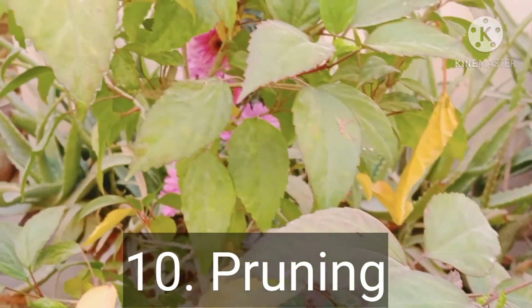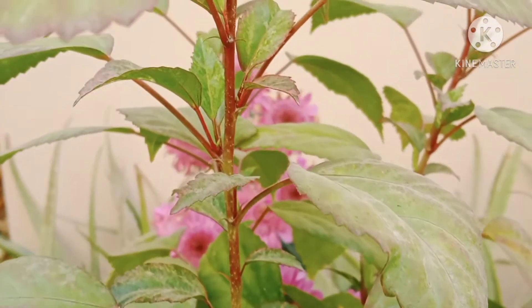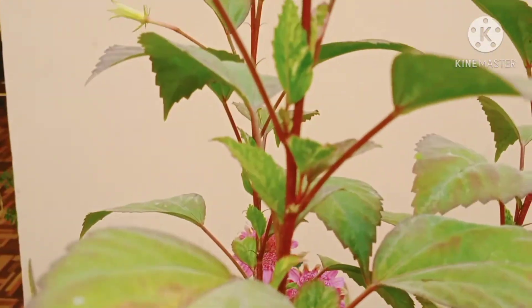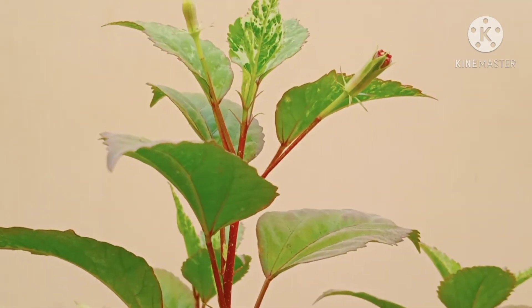To boost flower bearing, remove wilted flowers regularly — this is called deadheading. Once the blossom gets dried, prune one-third of the brown growth so that overall growth will be maximized. Pruning should be done during the growing phase when it's blooming.